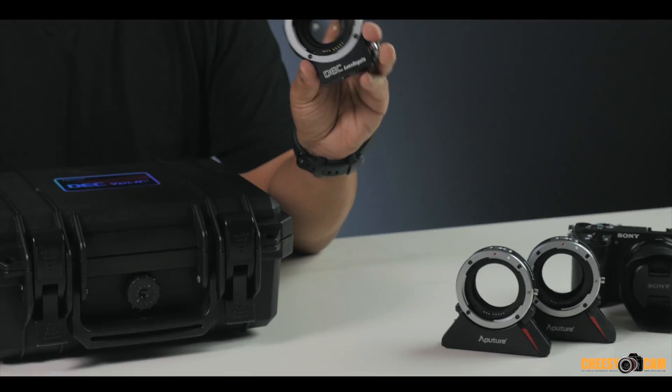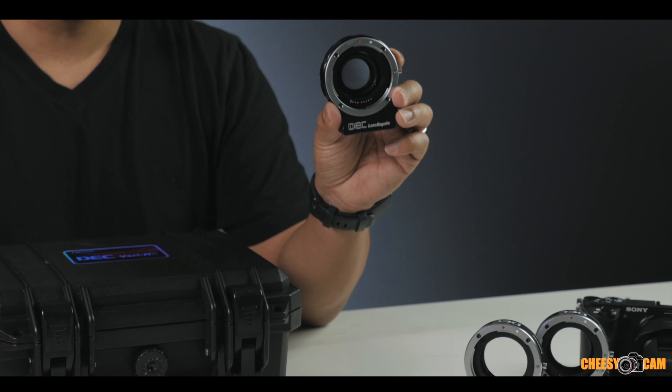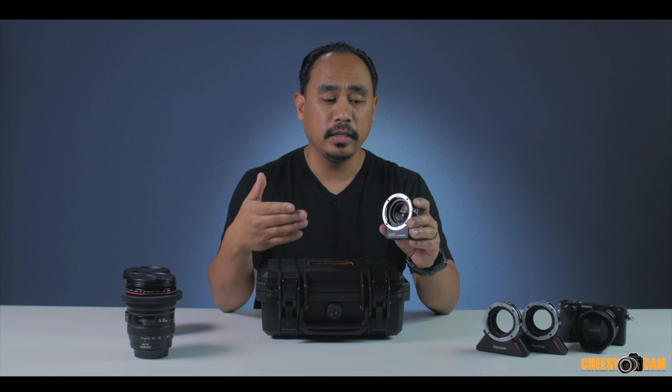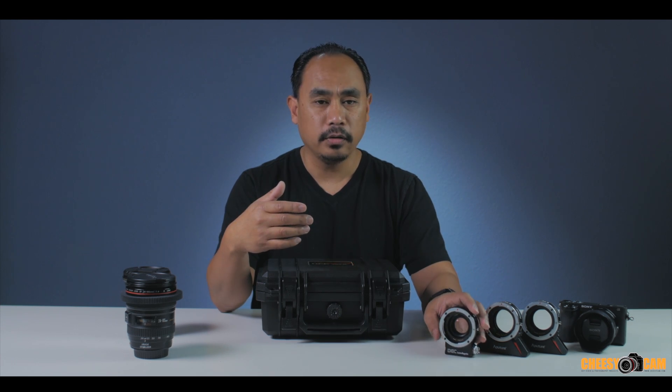Later, they came out with what they call the Lens Regain, which is a DEC lens adapter but also a kind of speed booster — a focal reducer — so it has an optical element. This one is for MFT, so I can adapt a Canon EF lens to Micro Four Thirds, control it wirelessly with a remote, and change the iris. We need to dig into what it is, what it can do, and what it doesn't do.